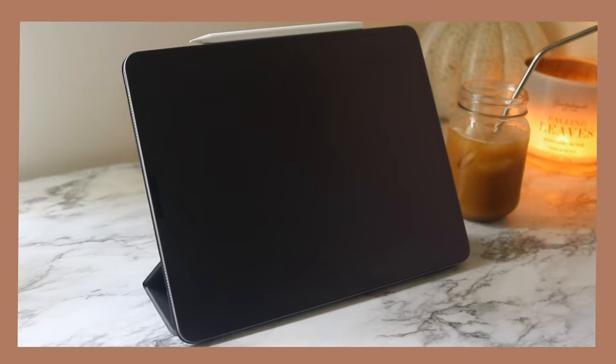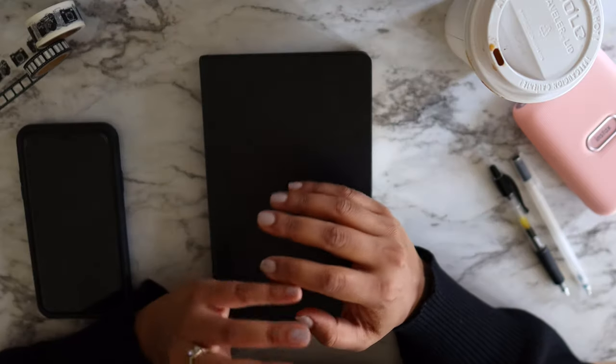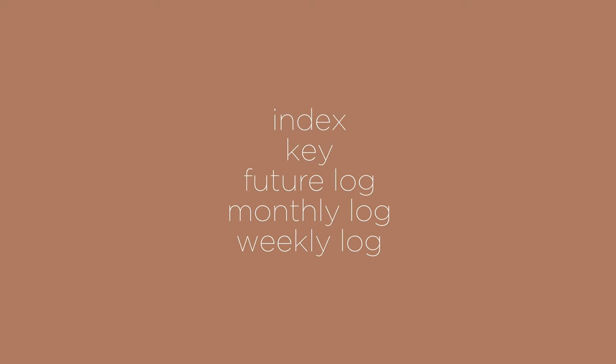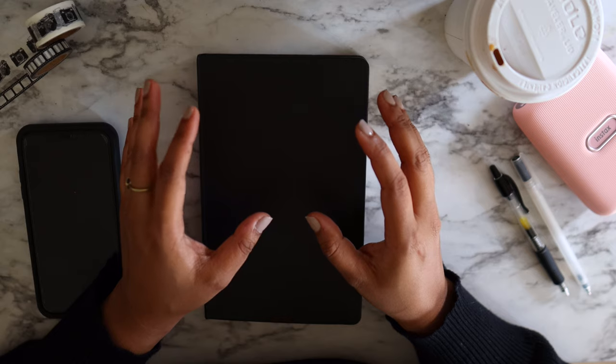I manage my job and everything in my digital calendar — let me know in the comments if that's something you're interested to see. If you're a complete beginner and just want to know the backbone of a bullet journal, the key things you'd want are an index, a key, a future log, a monthly log, a weekly log, your dailies, your collections, and your brain dump.